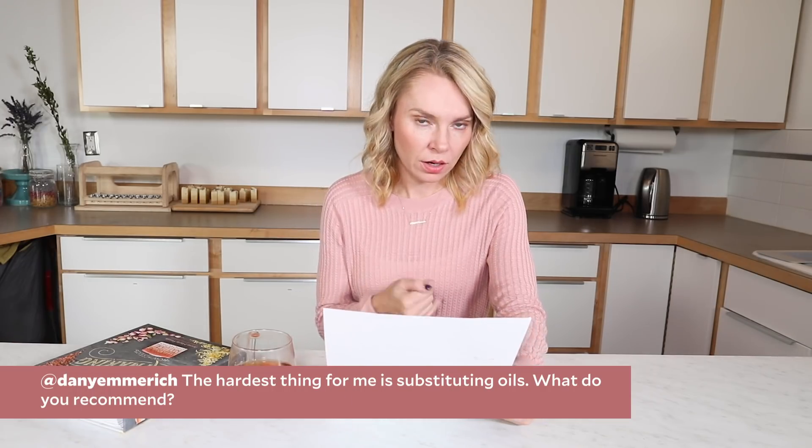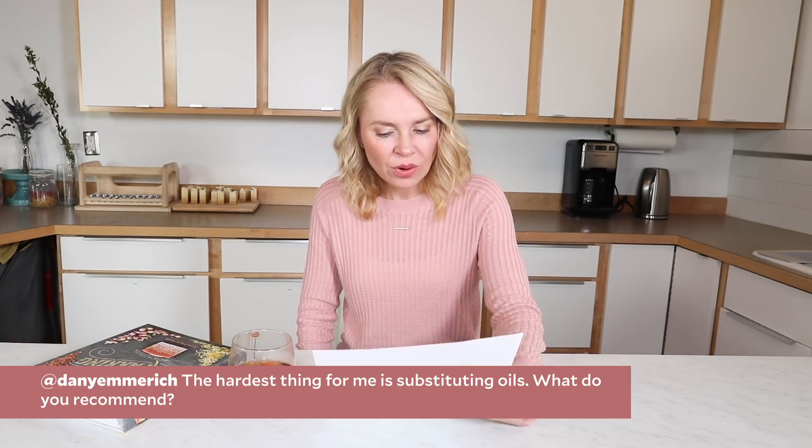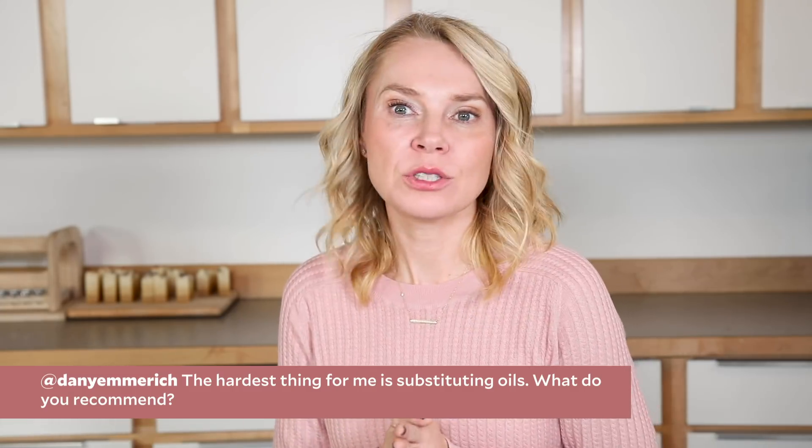Dana Marriage asks: the hardest thing for me is substituting oils — what do you recommend? Generally, when you are substituting oils — and this happens to every soap maker on the planet, you go to make your batch and realize you're out of an oil — that is why lye calculators exist. Definitely use the calculator at brambleberry.com to run all kinds of new recipes through whenever you need to substitute. General rule of thumb: substitute hard oil for hard oil, soft liquid oil for soft liquid oil, butter for butter.